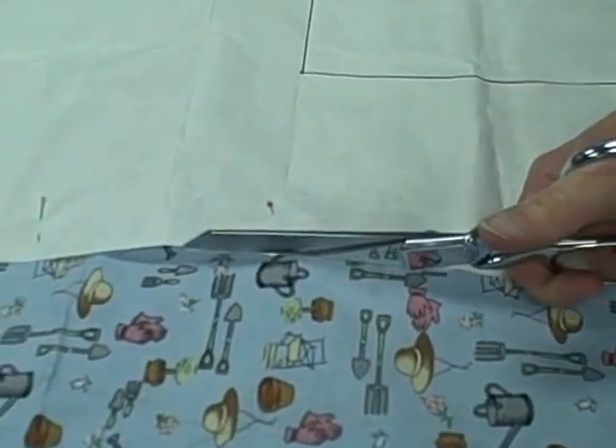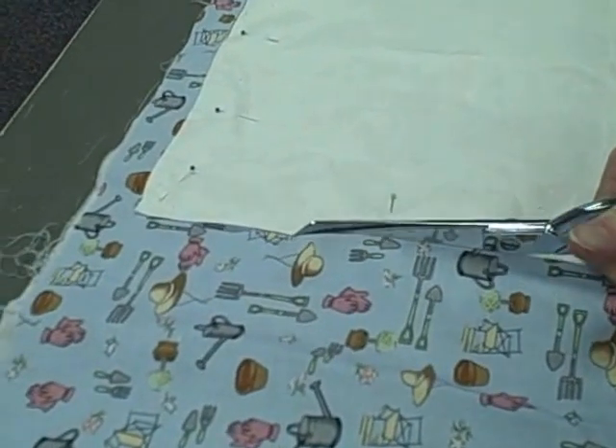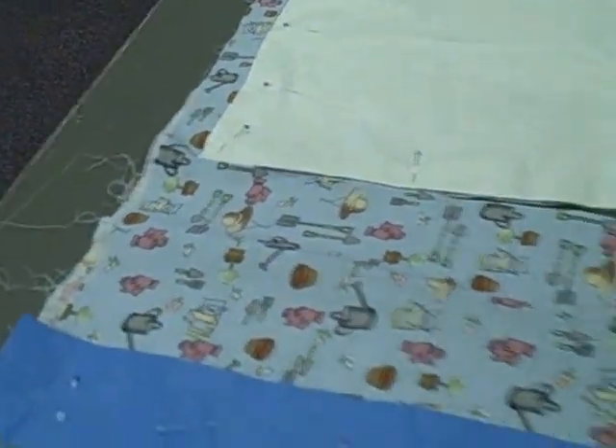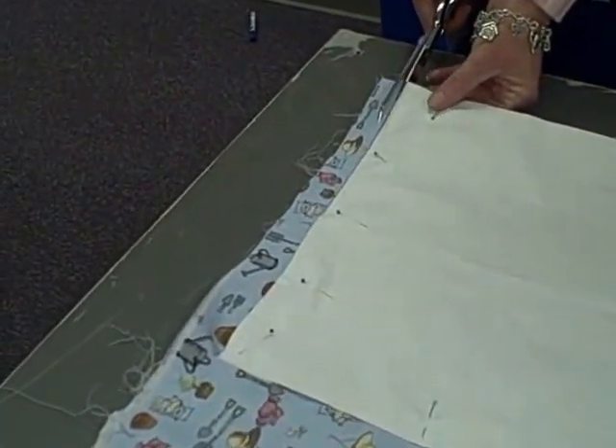The one thing I told you in the earlier video is not to cut the fold. If you cut the fold, you're going to have extra work later on. You could salvage your project, but it's going to be extra work. So we cut across, around, we did not cut the fold, and then we're just going to cut the hem.